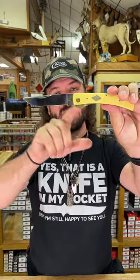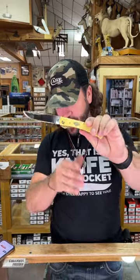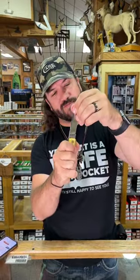This is a full-size work knife with a liner lock, coming in with T10 carbon steel on that beautiful drop point blade. Mirror polish finish, 3.75 inches on the blade length, 4.75 inches closed.